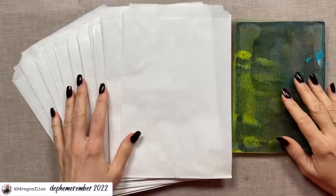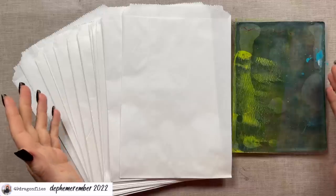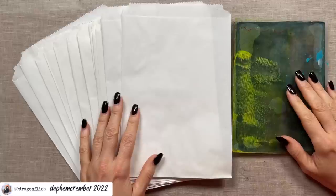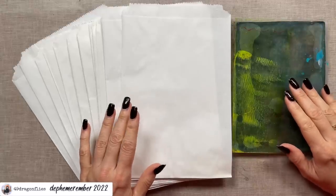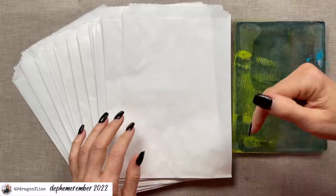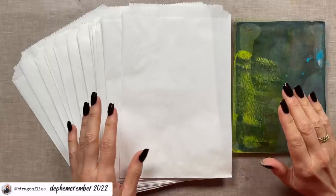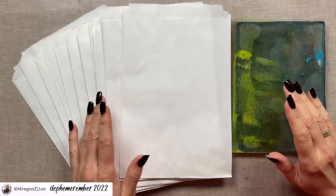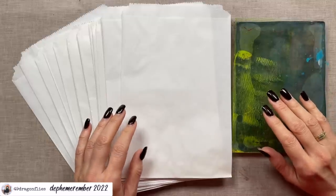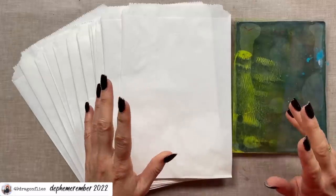Let's use some stencils and our jelly plates to decorate our paper bags to use in junk journals. Welcome, it's Barbara from Vienna, Austria. A little over two weeks ago, my friend Louise Heinzel posted two videos named 'Things to Throw on Paper Bags' — you can find them linked below. It was very entertaining to watch Louise experiment with various mediums and, as expected, she achieved stunning results.